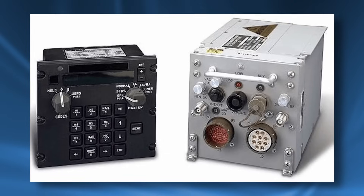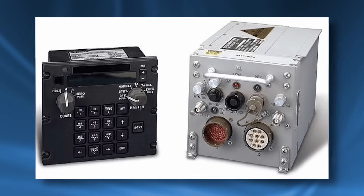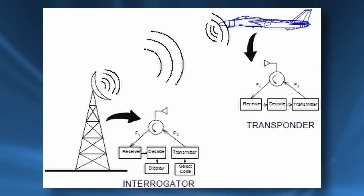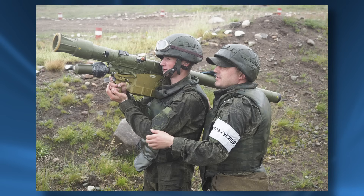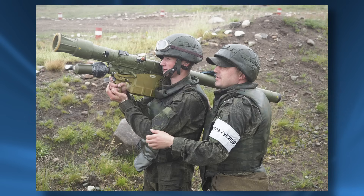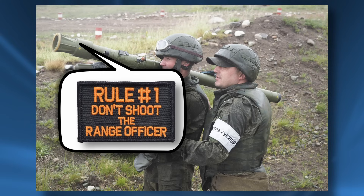IFFs, or identification friend or foe systems, were also introduced at this point. Combat experience with the earlier models, particularly in Egypt, showed it was very difficult to identify if a target was hostile or friendly from a few miles away. IFFs can pick up a particular radio signal from nearby air targets and discern if it is a friend or foe. If the aircraft was friendly, the operator would be informed, usually by a particular tone or beep from the launcher. Some models would even prevent the launch of a missile completely if it detected a friendly aircraft.